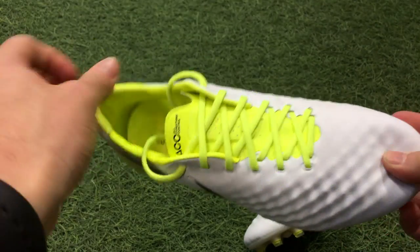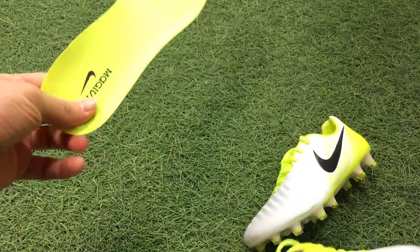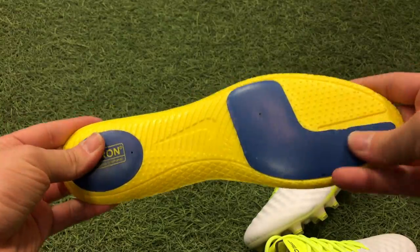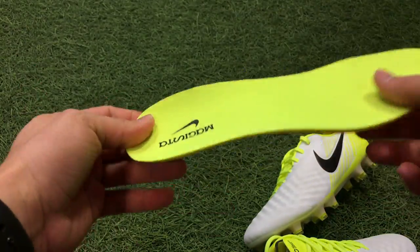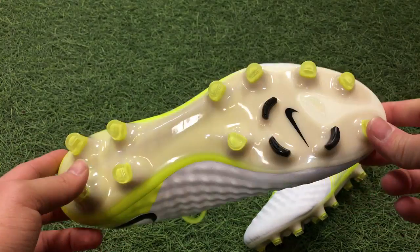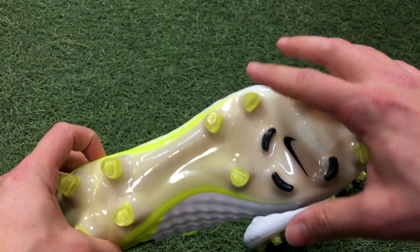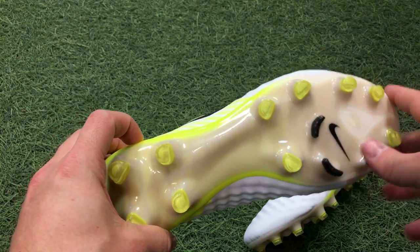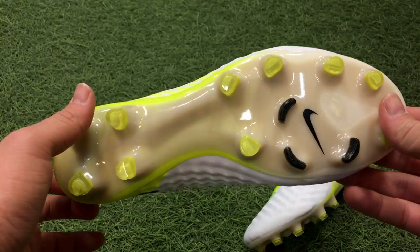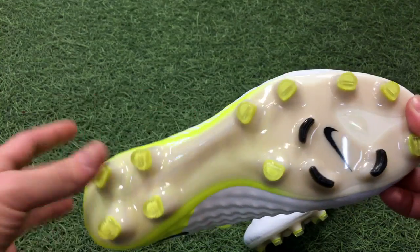The rest of the shoe is the same — the tongue, liner, and sock liner are unchanged. The sock liner is a single piece of foam with pour-on inserts in the forefoot and heel, a very simple typical insole. The sole plate is this revolutionary design that curves with the shape of your foot — it cups your heel, has an area for the ball of your foot, and a spine that runs through the midfoot for added stability. It's a tried-and-tested sole plate from Nike.